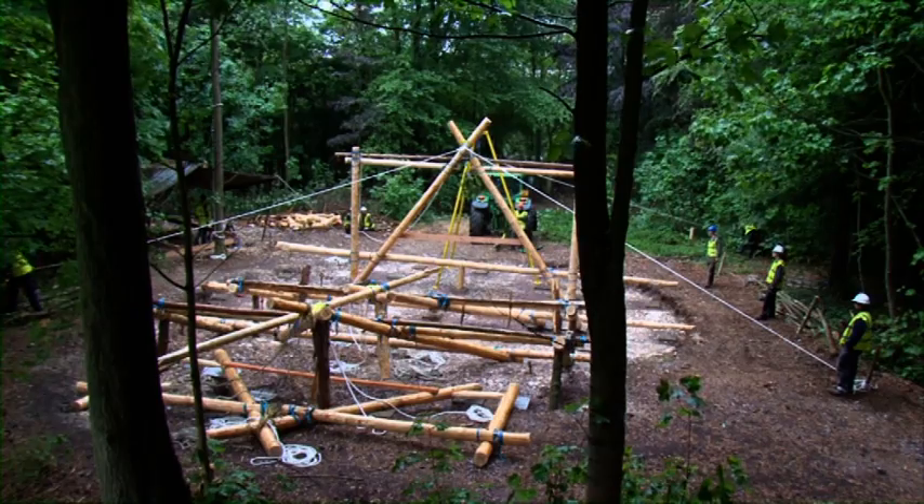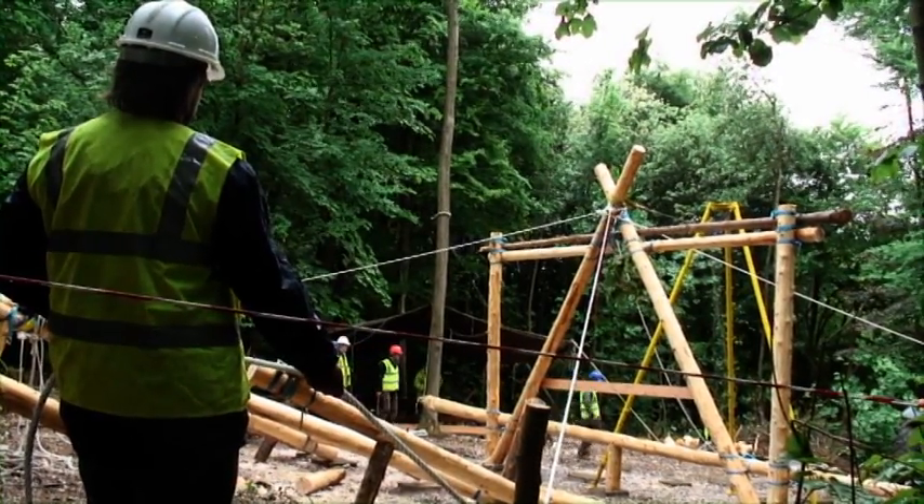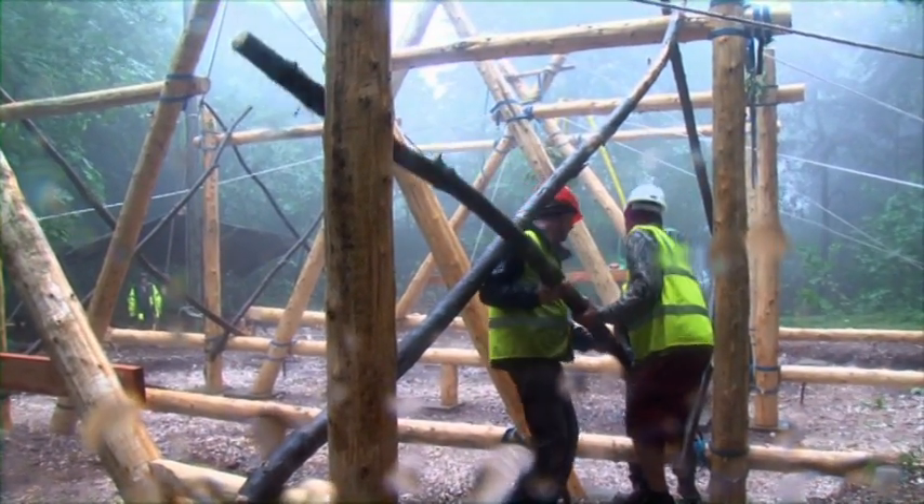Because once this first frame is up and we've got these ropes on, the ropes will be the only thing supporting it until we get the next frame up, when we'll put temporary bracing in between them.